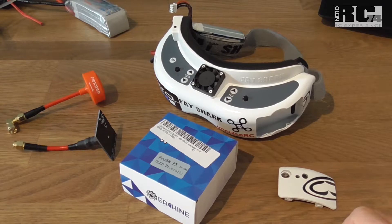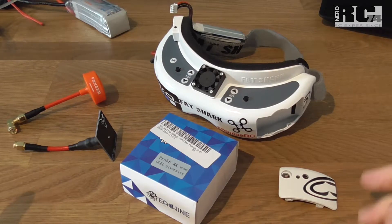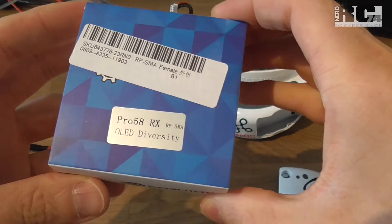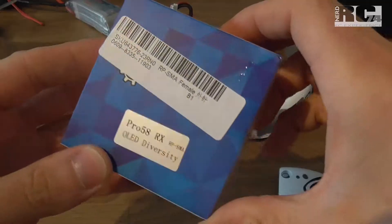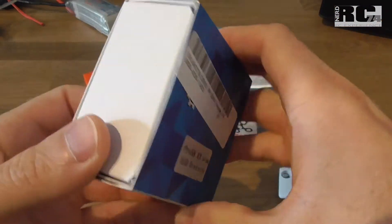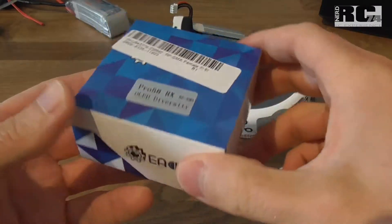Hi and welcome to a new Tech Stuff episode on my channel. Today I'm going to talk about the new eShin diversity module for Fatjar goggles — just a short unboxing and first look to see what we get inside this little box.